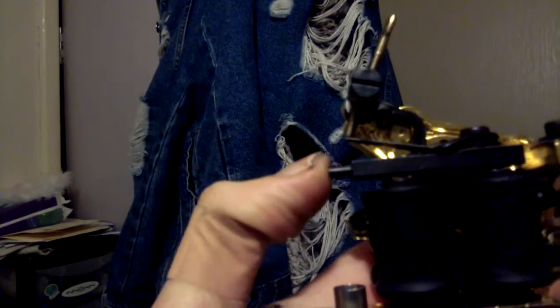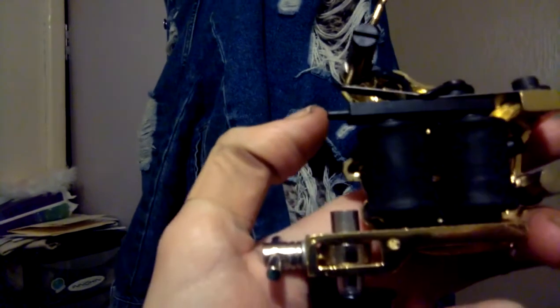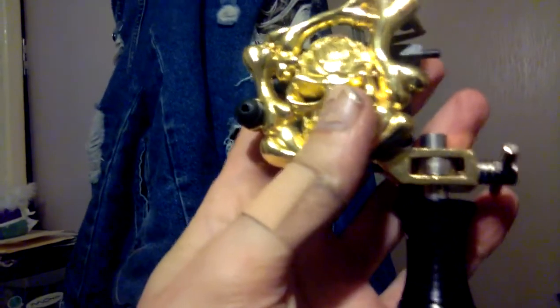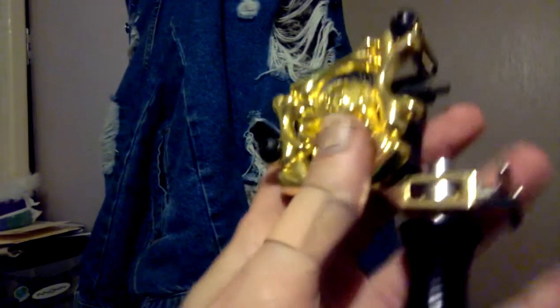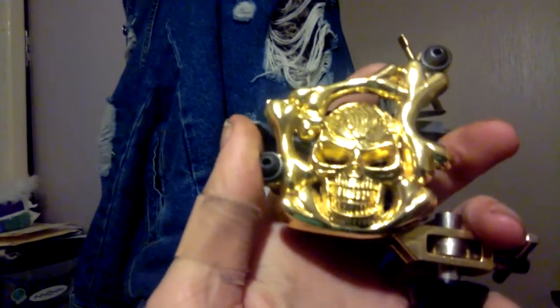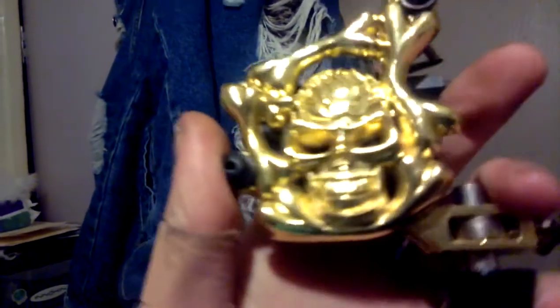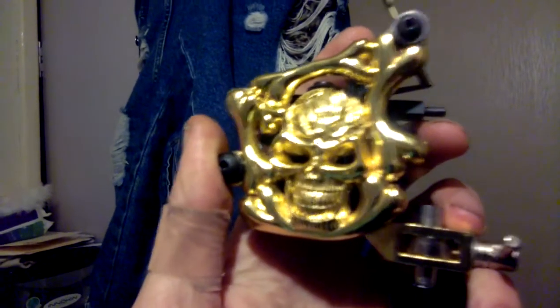That's just the armature bar, I think it's called. But in the future, if I ever use this machine again, if I ever do tattoo work again, I'm gonna have to do a lot of lessons to remind myself how to do tattoo work. But there you go Captain Jerk — nice golden skull.